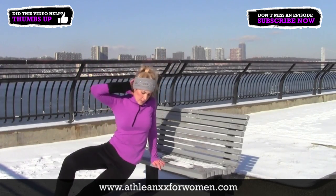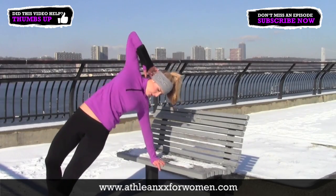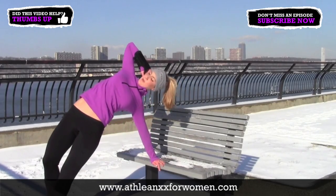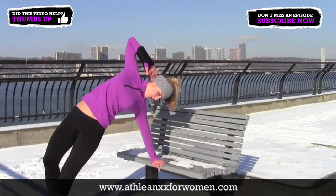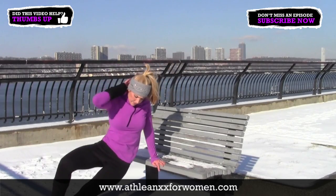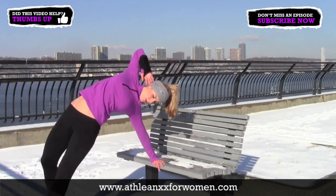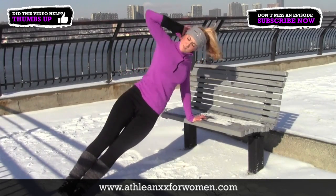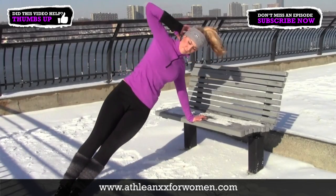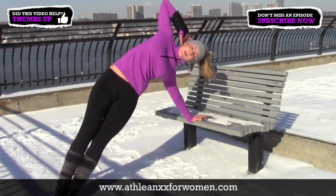Now we're moving down onto the bench for the side plank oblique lift. Get on one hand and stack your feet on top of each other, or use the variation with one leg behind, which is a lot more stable — especially useful if you're on a slippery surface like snow. If you want further challenge, try stacking your feet. Make sure you're really flexing that oblique every time you lift, with control, making that mind-to-muscle connection and really working your abs.